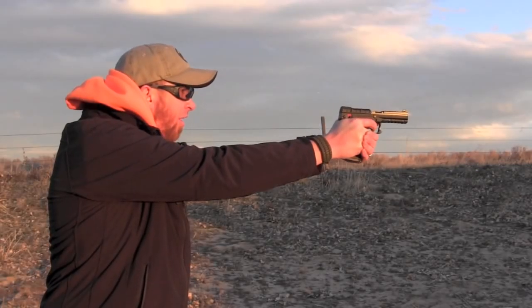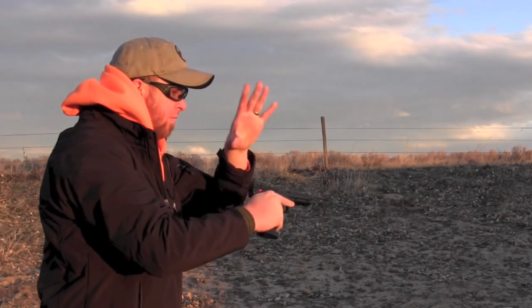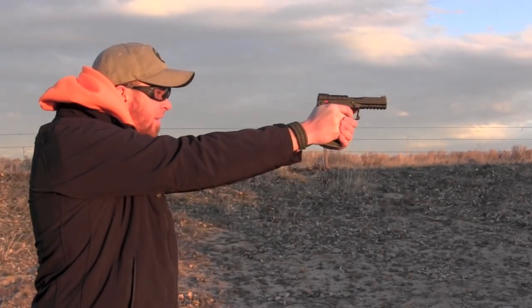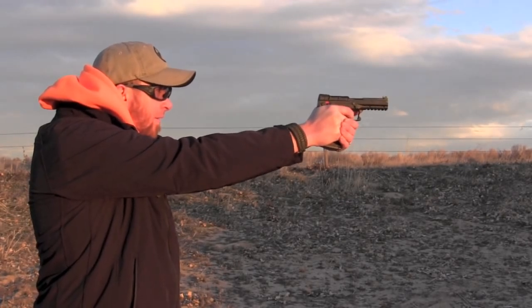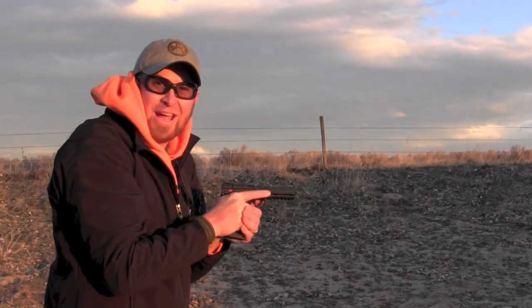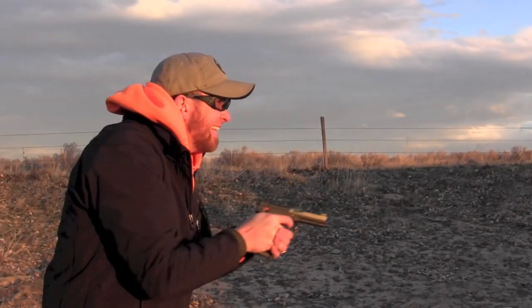No recoil. How many rounds is that? I don't know. That's awesome.